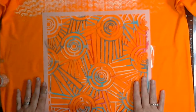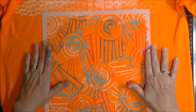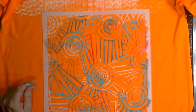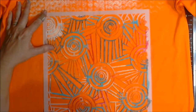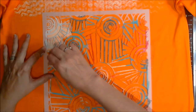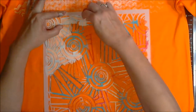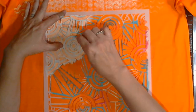I put cardboard inside the t-shirt between the front and the back to keep the paint from bleeding through to the back. They make t-shirt forms at Michael's — I've seen them there. I just used a piece of cardboard I had laying around the studio. Here I'm daubing on some white paint through a really cool stencil using a makeup sponge.